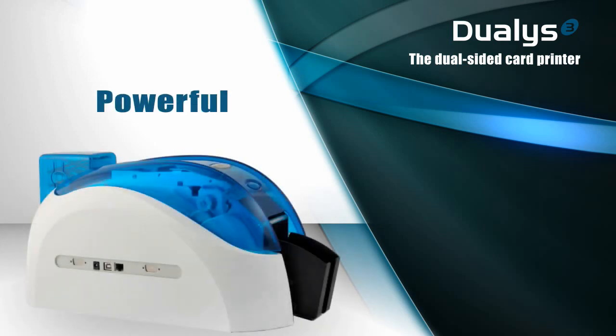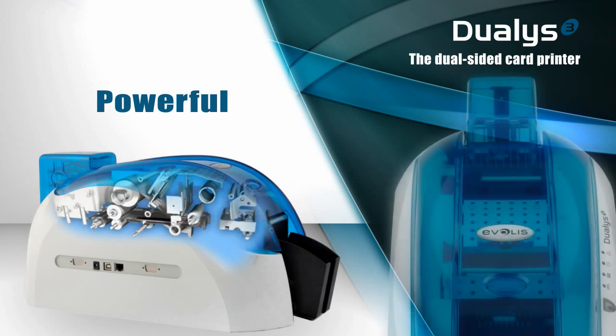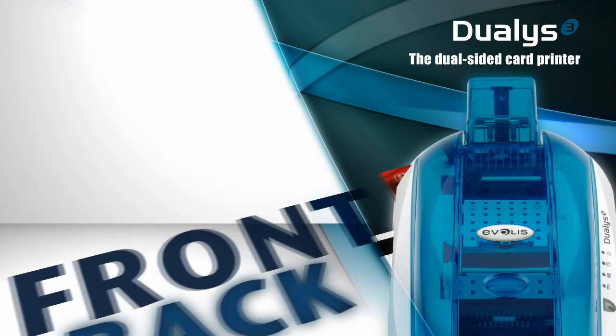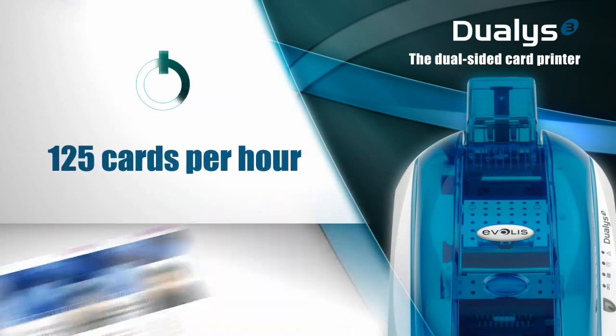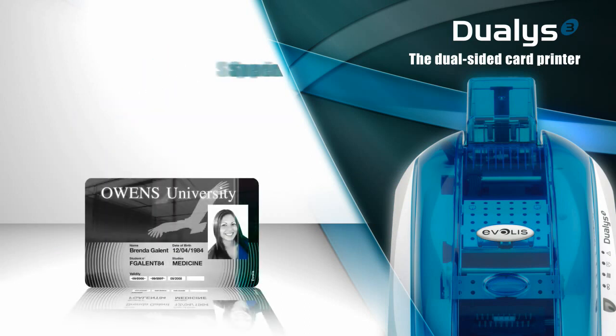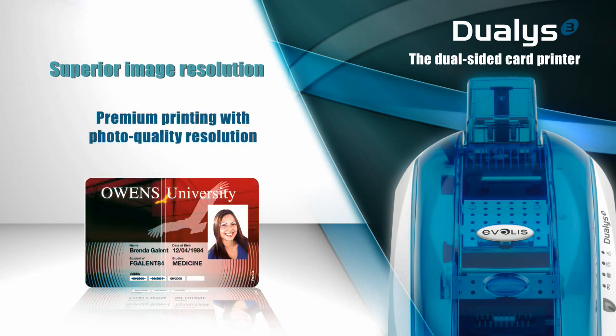With its innovative flip-over station, Dualis prints 125 cards per hour on both sides and in color. This level of performance provides Dualis with a clear lead over other printers in its category. Dualis comes with the latest microprocessors and print heads for improved performance and enhanced graphic quality. Dualis 3 prints graphics 100 times superior to earlier models.